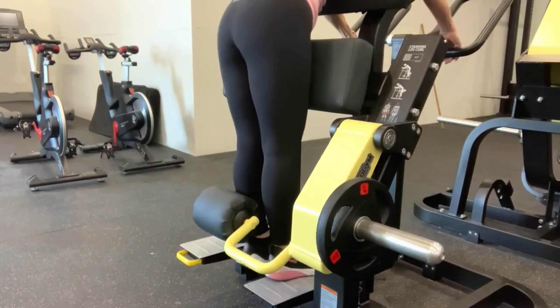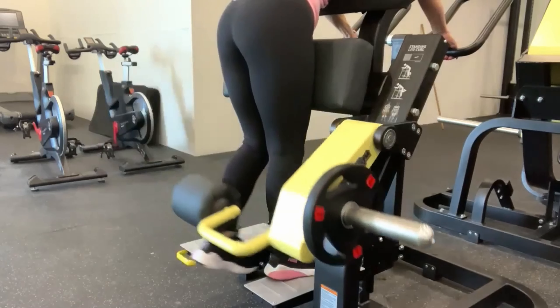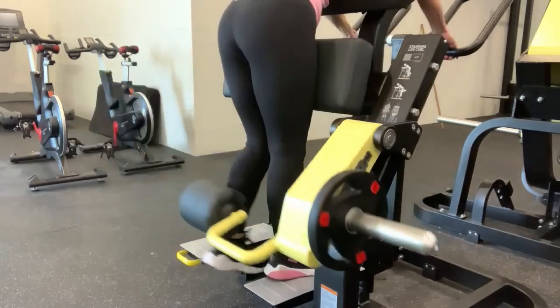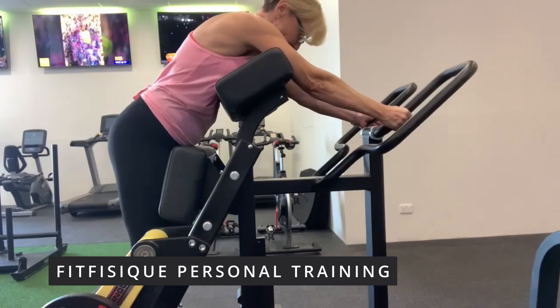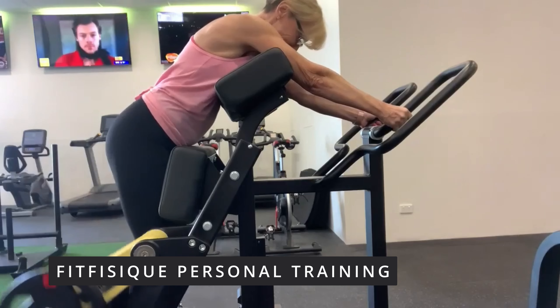Once you've done one side the number of reps that you need to do, you just change over and do the other leg. Nice and comfortable, nice and easy, great workout.